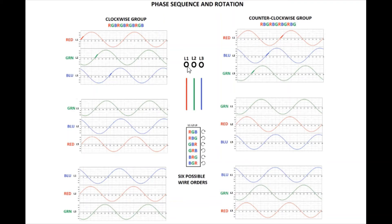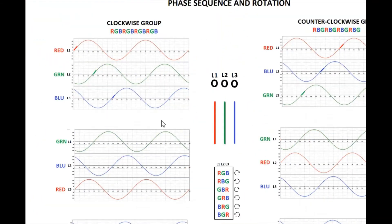Those six different combinations split into two different groups: what I call the clockwise group and the counterclockwise group. If you hooked up a motor expecting clockwise rotation and connected three wires randomly, three of the six ways would make it work correctly, and the other three would make it go the opposite direction. Let's talk about why that is.